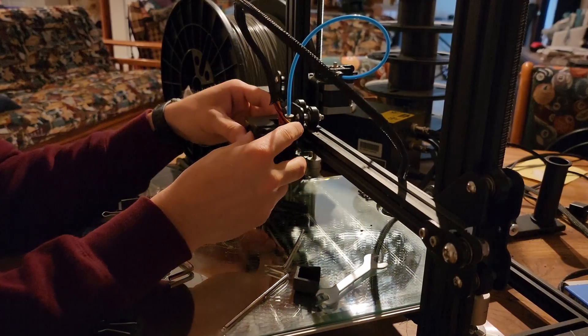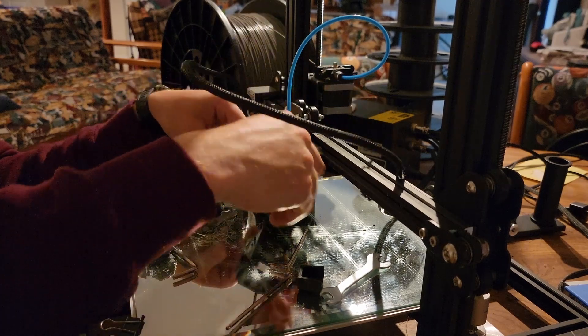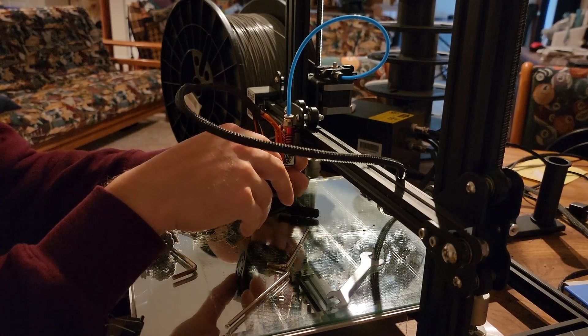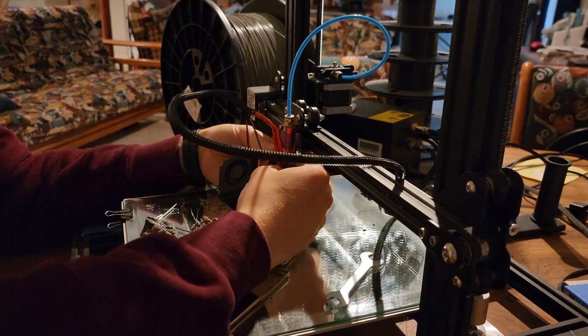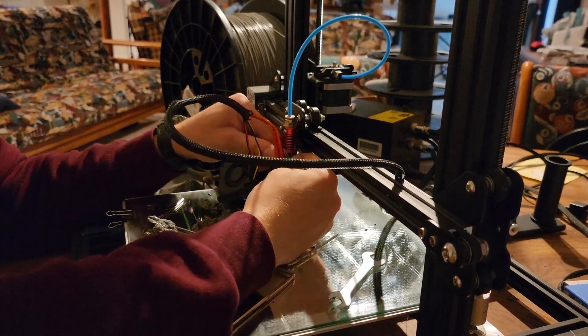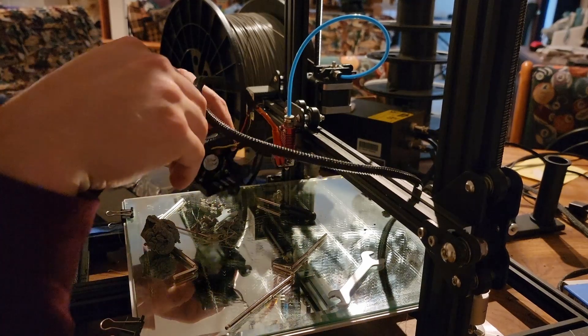Then the shroud goes over like this. We almost forgot our rubber piece — that goes back on, only goes one way nicely. Honestly you don't even really need it. I replaced the nozzle as well while I was doing this, just because everything blew up so why not.